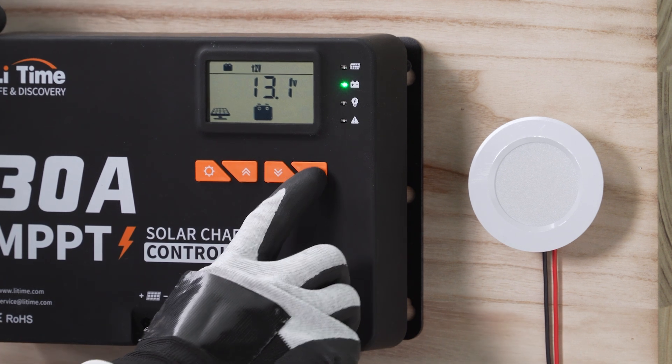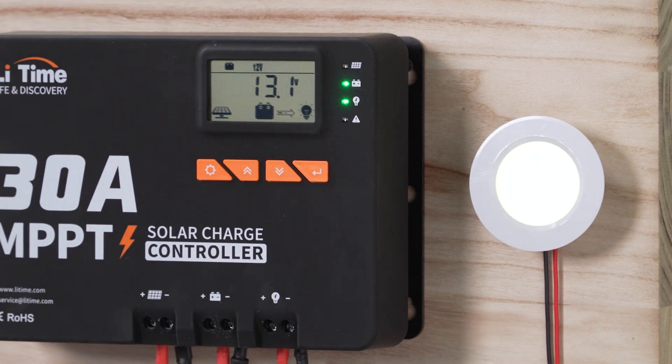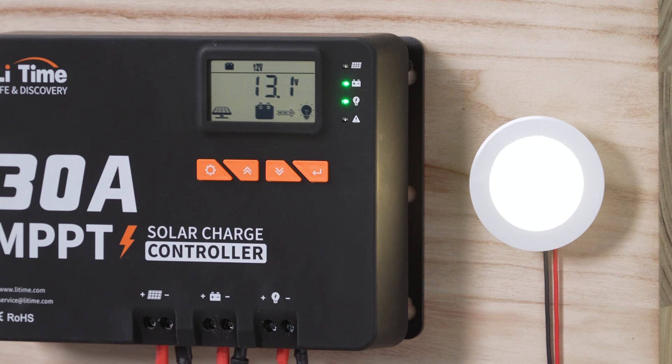Short press the return button — you can see the bulb is shining, and so is the DC load indicator. You can also see the real-time status of the battery and PV on the LCD screen.